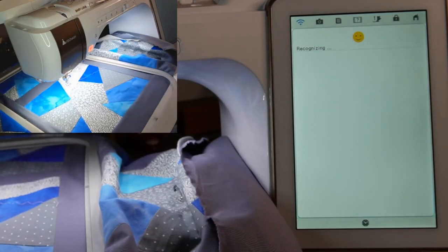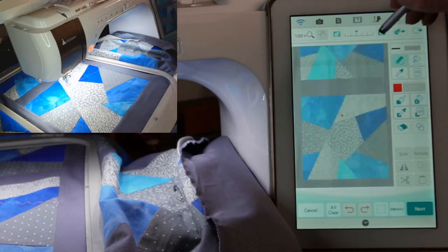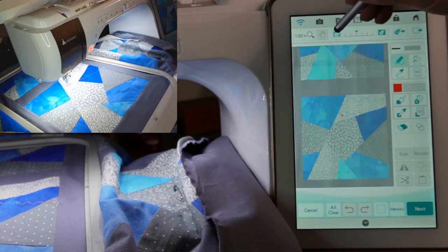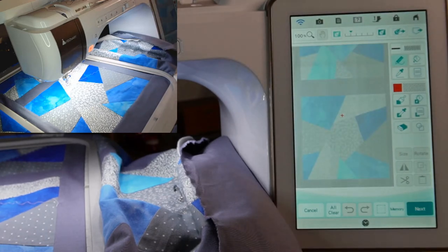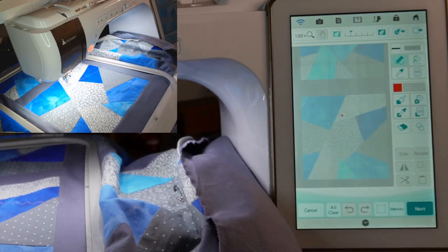Now it's finished and it's recognizing, and you can see we can go up here and darken it, but I think I want it a little bit on the light side. And that is actually our quilt. So let's go up and start drawing some lines.